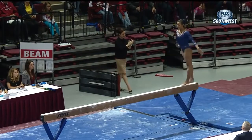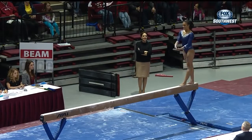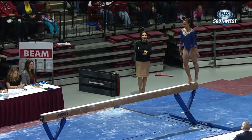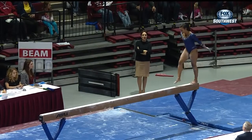UCLA is down by 7.5 tenths coming into this rotation, which means they get to count their top five scores, so they need to pick up more than a tenth per routine. A 9.8 on that first routine.